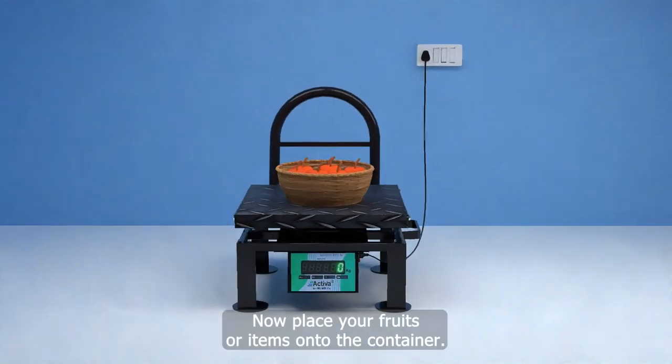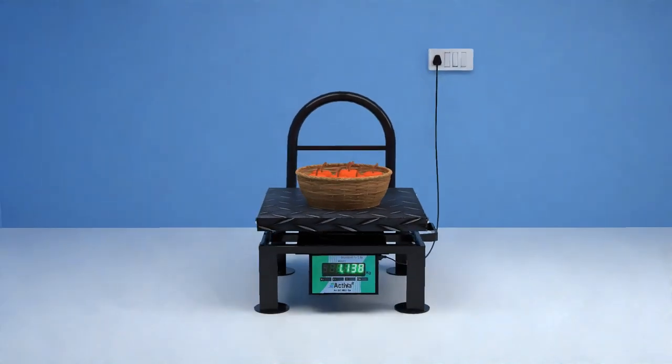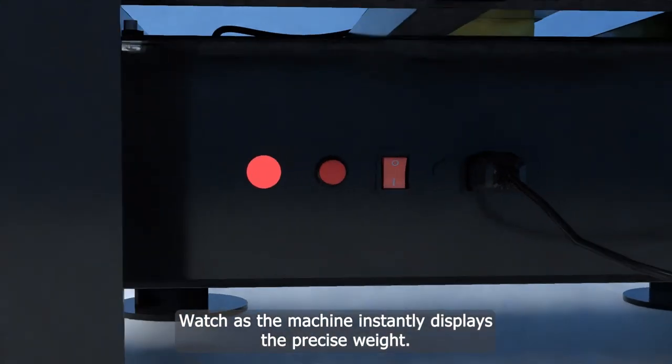Now, place your fruits or items onto the container. Watch as the machine instantly displays the precise weight.